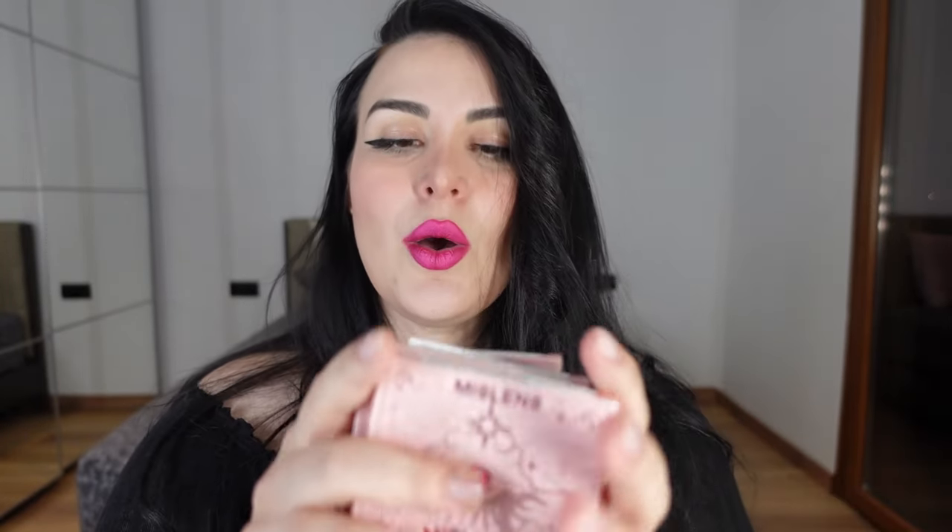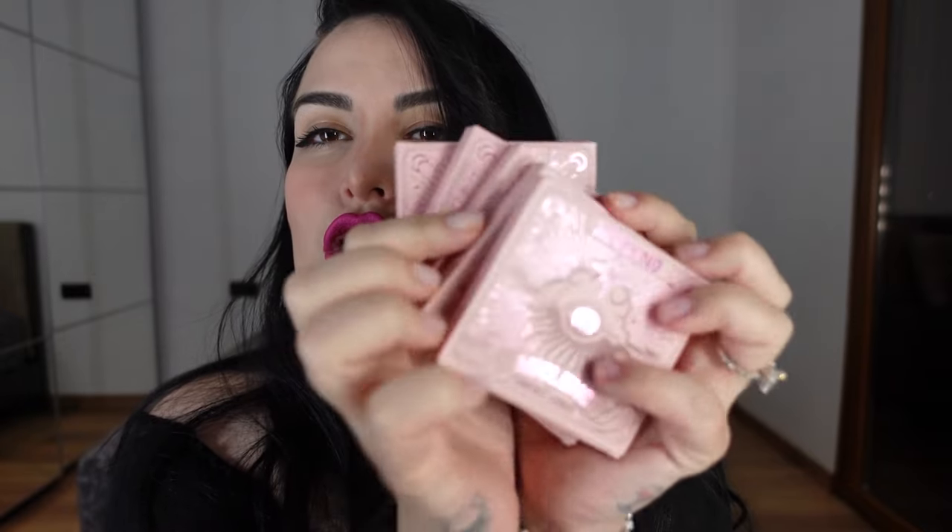Say hi to the doggo — he's joining me today and I'm really happy that he is. So today we got some Mist Lens haul, a try-on haul with some of the new new colors and I'm so excited because it's been a while since I did a Mist Lens haul, and that was for Halloween.